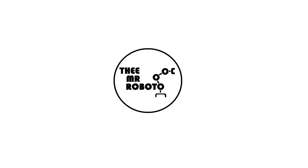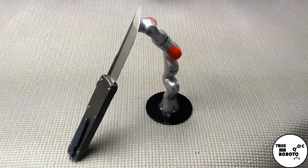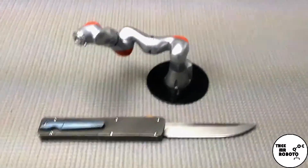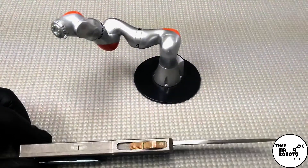Hey there YouTube, this is the Mr. Roboto back with another knife review. This time we're going to do a follow-up on the Andy Shoe AD08. A couple months ago I did a review on this Andy Shoe custom OTF.